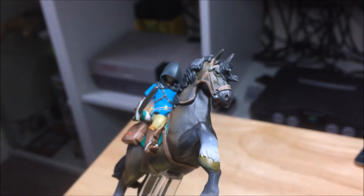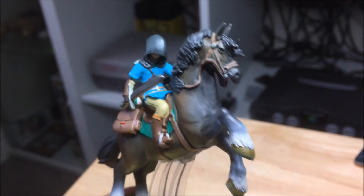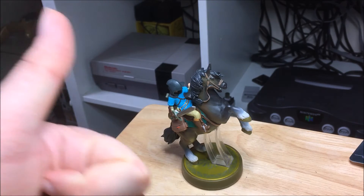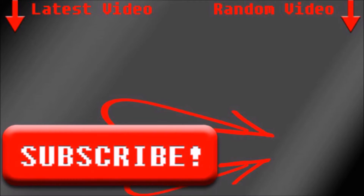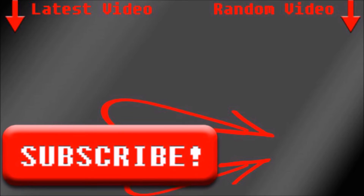There's not much else to say, they're just really nice. I want to get more of the Breath of the Wild ones, but when I pre-ordered this basically all of them were sold out, so there's only one I could get. Anyway, that is the Link Rider Amiibo — thanks for watching, please give it a thumbs up, subscribe to the new channel. Bye, I'll see you next time.